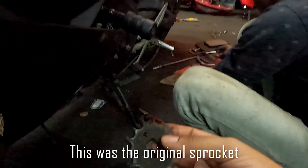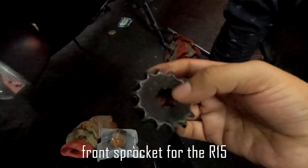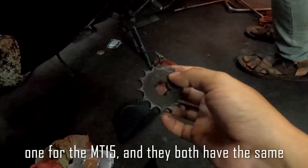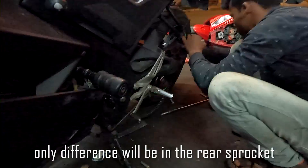This was the original sprocket for the R15, and the one which we are going to replace it with is the one for the MT15. Both have the same front teeth number, so they should be identical in that regard. The only difference will be in the rear sprocket.